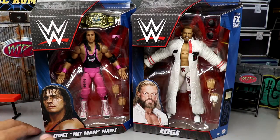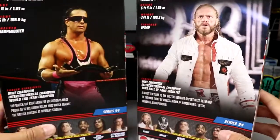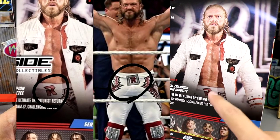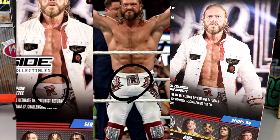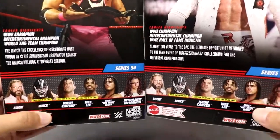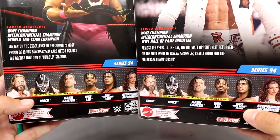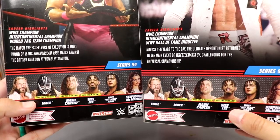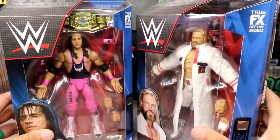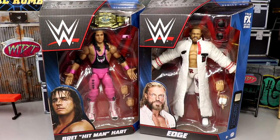Here is the brand new packaging — you got your images of the gentlemen, their names across the bottom, big WWE logo on the side. On the back you get their images again with a great ring shot. They did Photoshop out the square that's supposed to go around the R logo, which I don't really like. There's a little bio, the rest of the figures in the wave, and we do have three first-time-in-the-line figures, probably last time too.